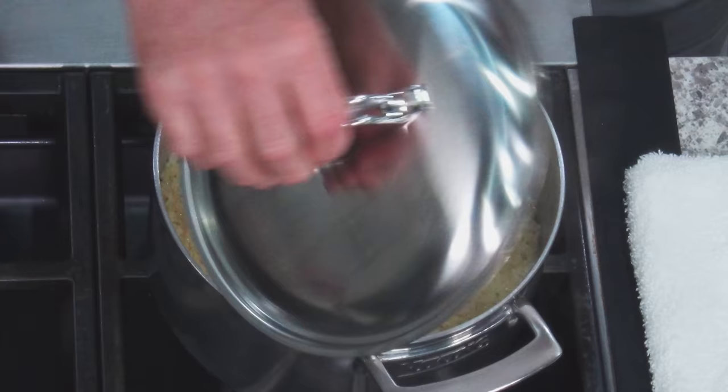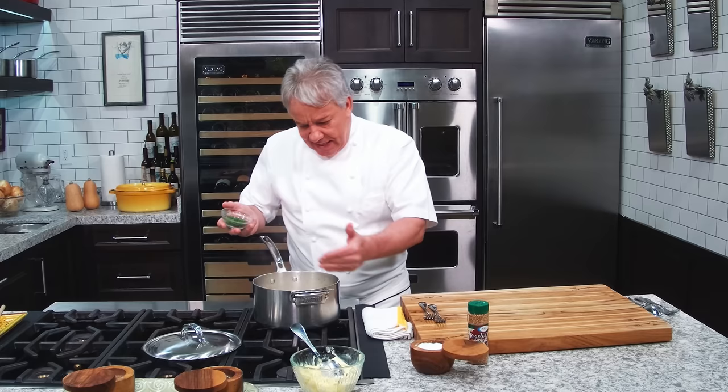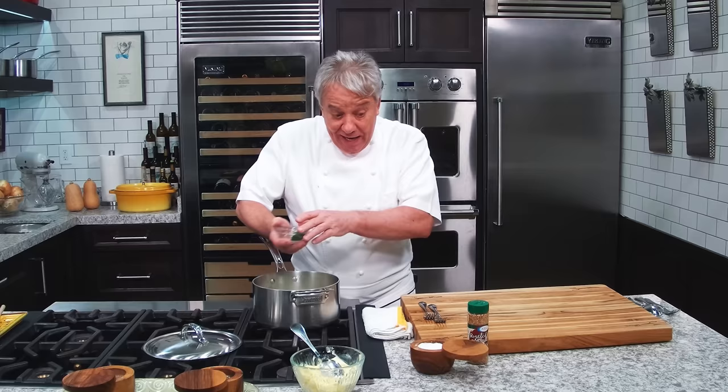25 minutes later — remember, cook it 15 minutes with the top on, take it off the heat, don't open it, then 10 minutes later: voilà, you have perfectly cooked rice. It's nice and hot. You can add a little chives if you want. I'm going to use it in another dish. You can also add some toasted or roasted sesame seeds for a nice little flavor.